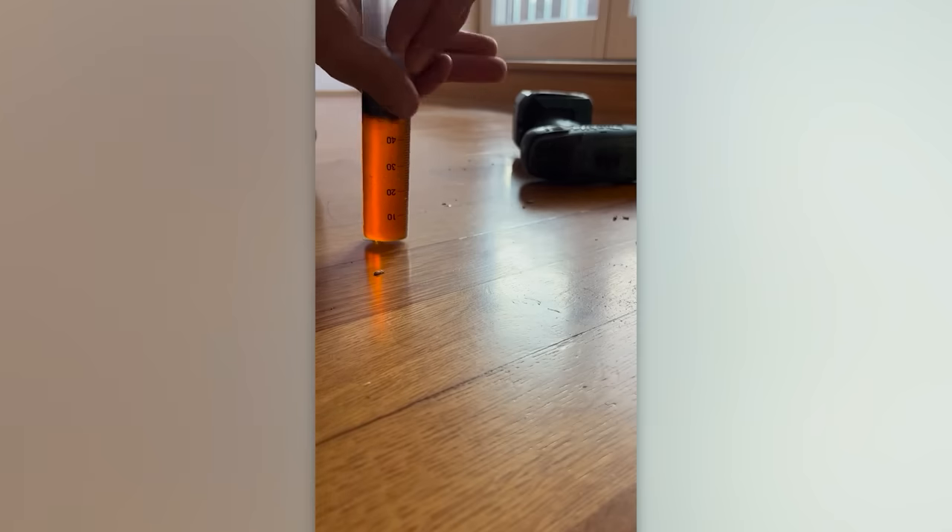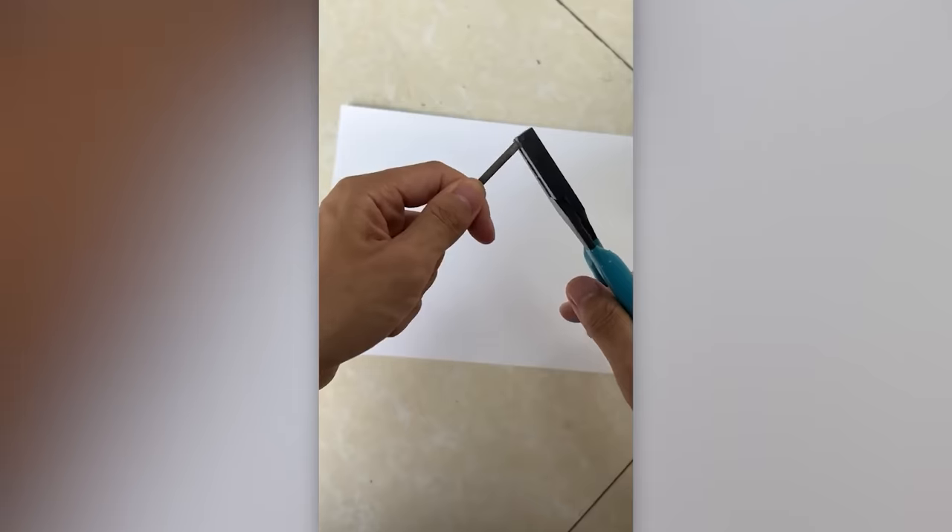Meanwhile, this expert tackles the issue of a noisy floor. Another clever hack for electricians.